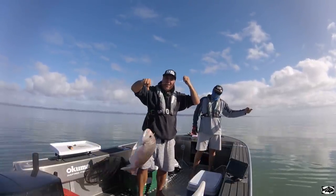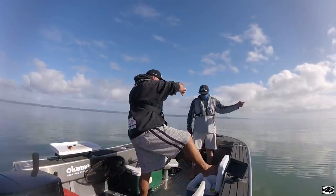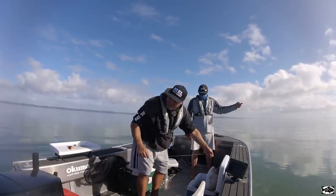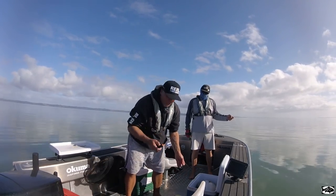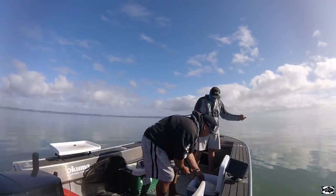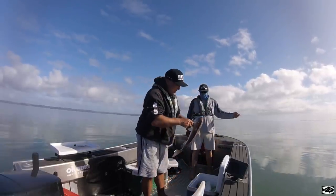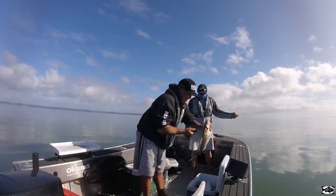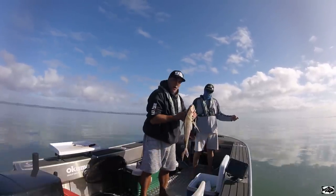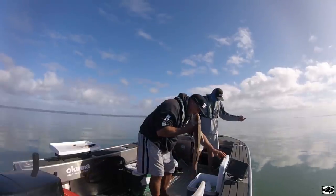Nice fish on the handline — can't go wrong. We'll just chuck him in there for now so he doesn't tangle my line, then put him out of his misery. What you've got to be careful of is all your lines on the floor — put the snapper down there and your line will be all tangled up in the fish. We'll grab him, put him out of his misery. Another nice fish for the handline — beautiful.